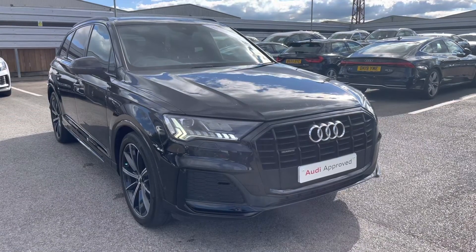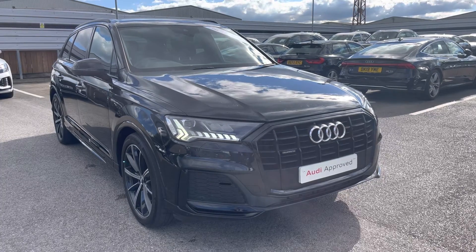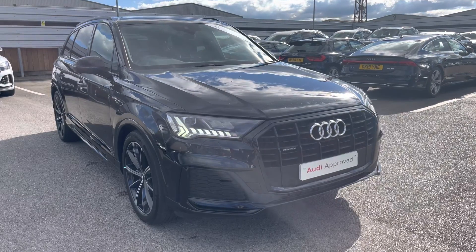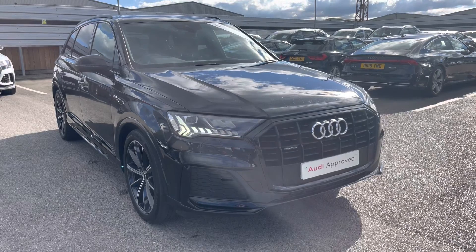Thank you for taking the time to view the Audi Q7 Black Edition with me. To take this car for a test drive or to enquire about a personalised finance quote, please call us now on 01270 864 084. We look forward to helping you with this car soon. Thank you.